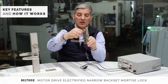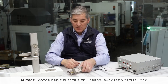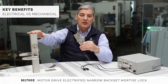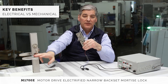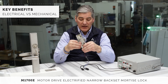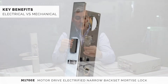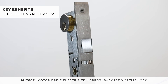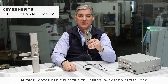You always have key override. The benefits of an electrified version of this lock versus the mechanical is that you can now integrate it with access control systems. You have credentialed access with audit trails. It's compatible with basically any access control system, one and one in SPAC set only, accepts any key system, and is rated for commercial exterior openings.